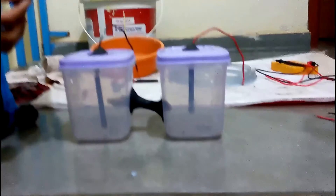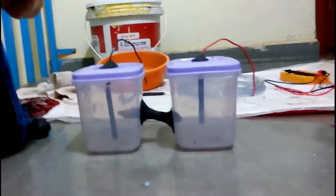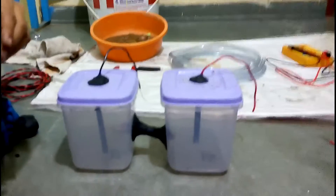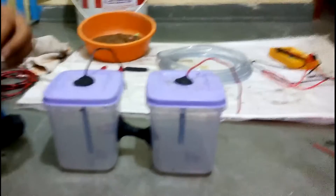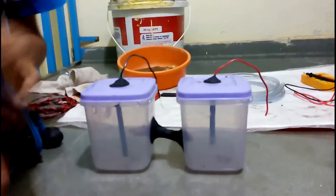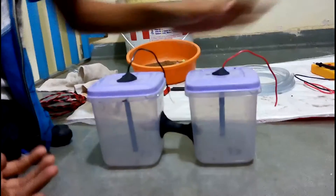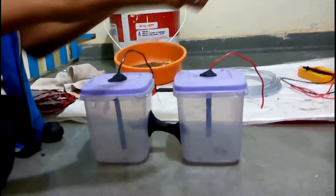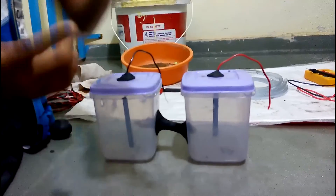I will wrap clay around the lid of the cathode chamber so that no air enters. Don't get confused between the colors — this is the cathode. I will wrap it here and we'll continue to the next step.